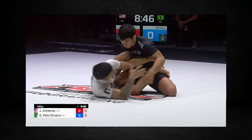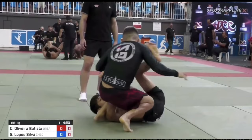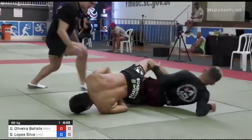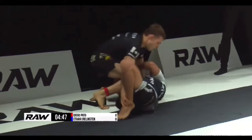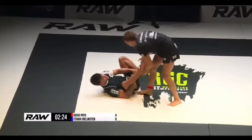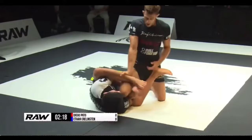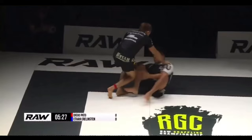Diego will use his K guard attacks to create space as well as establish the threat of submission. Opponents that respect this threat will often retreat and sometimes attack his own legs — either way, it creates the opening for Diego to attack the false reap on their way back in. This makes it very difficult to pressure Diego without getting stuck in his false reap or his far side K guard position.